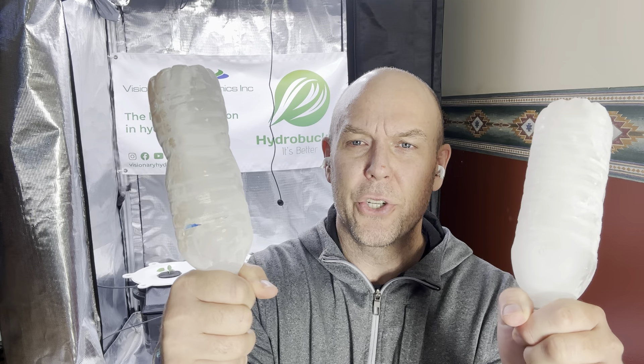Managing water temperature in hydro buckets is actually not that hard — we don't need to use a chiller, we can use frozen water bottles. I've had questions about how much it actually reduces the temperature, so let's find out. I froze these — make sure when you freeze them you leave an inch for expansion. I put some salt in them, and if you read about that, adding salt to water makes it stay frozen longer.